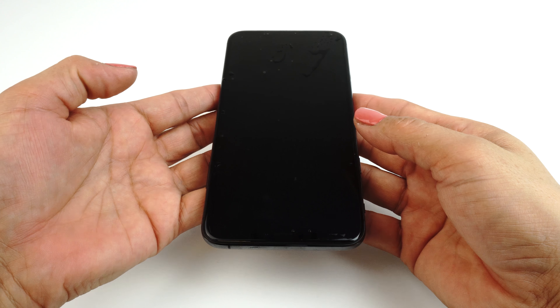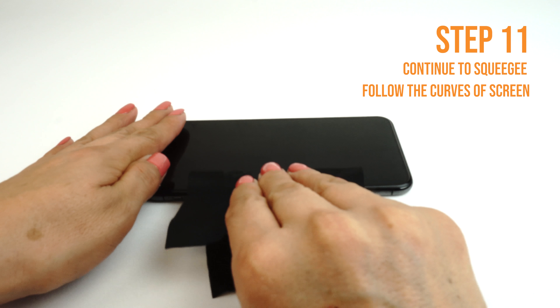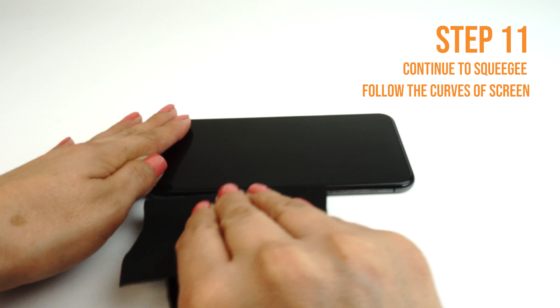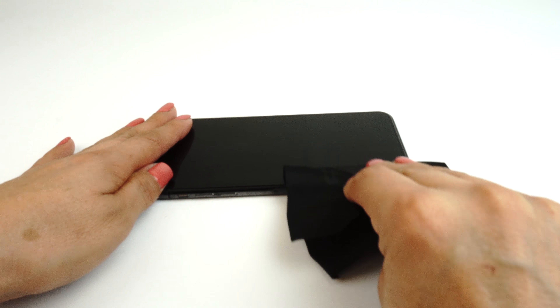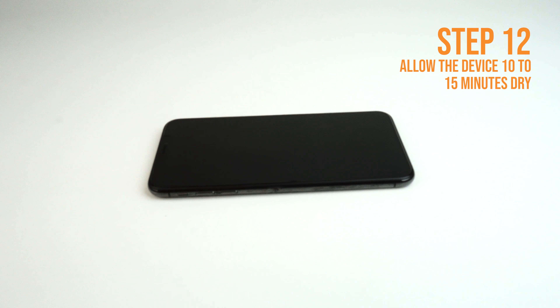Run the card outward toward the edges of the device. Please take extra caution not to squeegee any solution into any ports or holes on your device, such as speaker holes or headphone jacks.